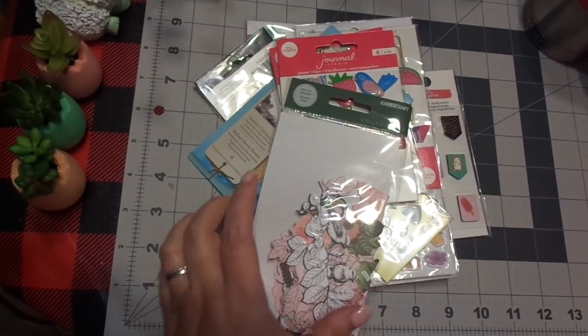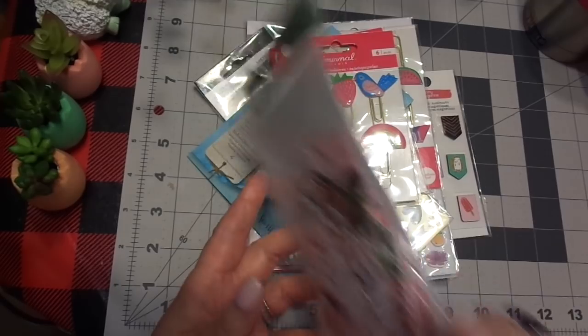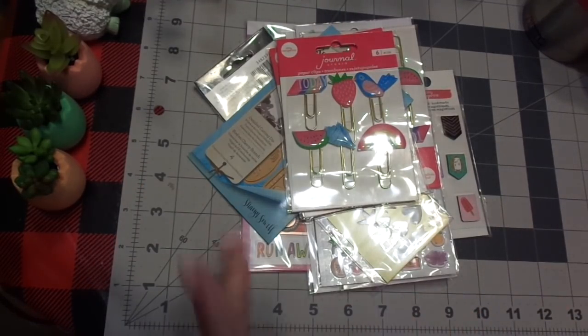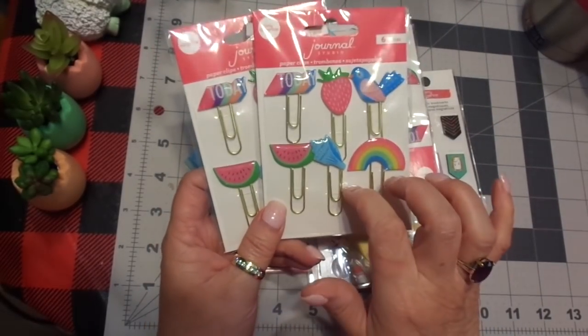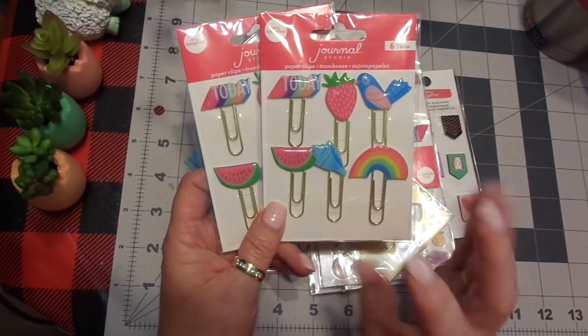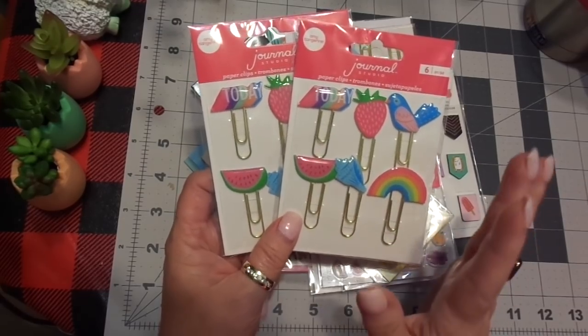Cute epoxy hearts, and I also got some of the Kaiser Craft pink and green. I thought these were gorgeous, and I thought this would be really pretty for different projects or albums. I'm going to be making some journals, and I want to give every one of the bridesmaids a journal that they can journal in, and we'll have time and a space in the house where they can come in and keep a one-page diary of each day.